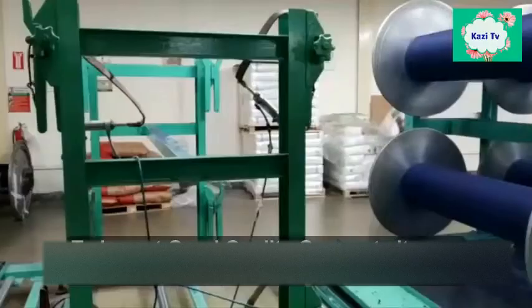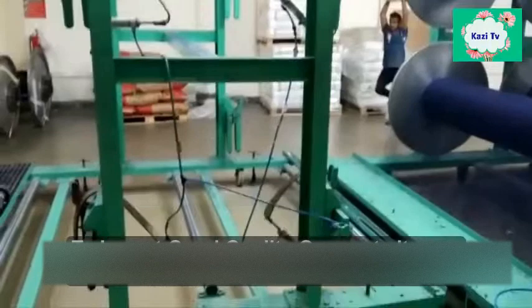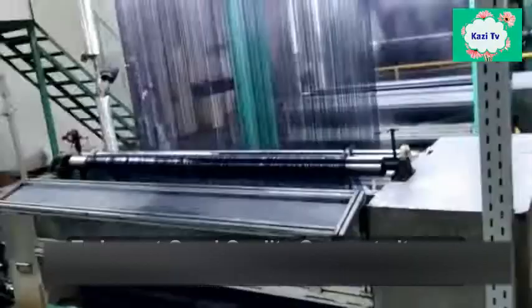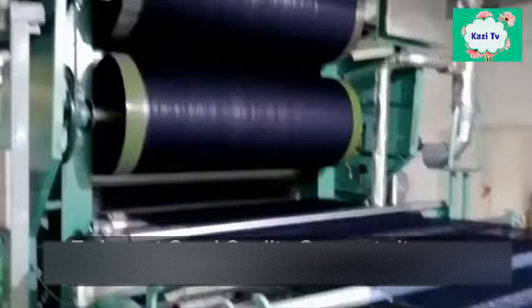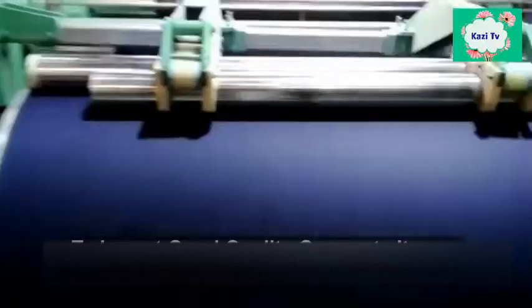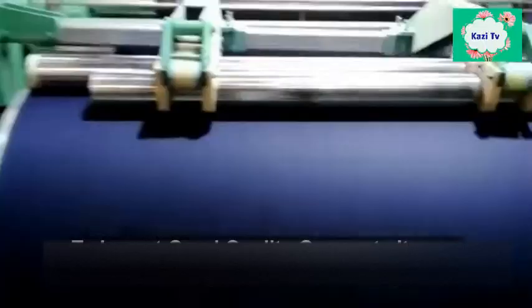Sizing is a process of applying a protective adhesive coating upon the yarn surface. Maximum weaving efficiency especially depends on sizing. The size material is applied to improve the weave-ability of the warp thread. It also helps to reduce the hairiness and weakness of the warp thread, and removes electrostatic formation in blended yarn or synthetic yarn. After sizing, the size beam is sent to the drawing and denting section.